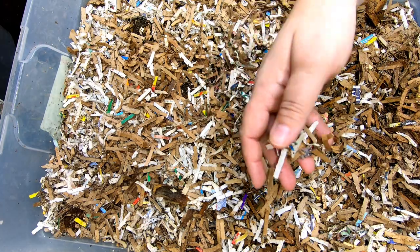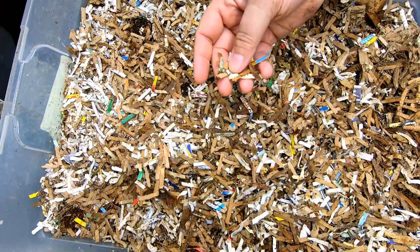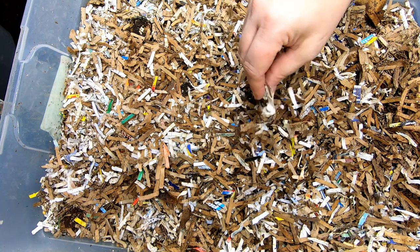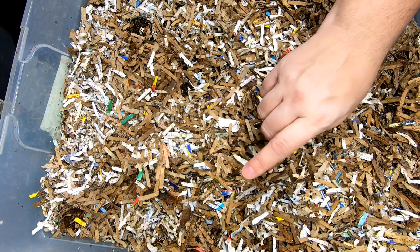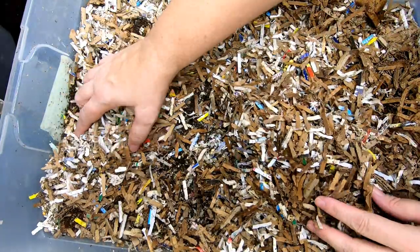Do they still have any food left? We did feed some tomato leftovers, and I think the one original bin did have quite a bit of leftover food. So I don't think I fed that one yet. Let's take a look and see what these guys are doing.